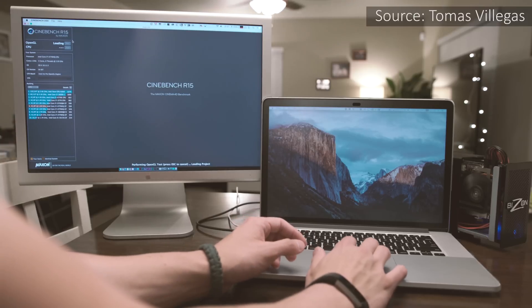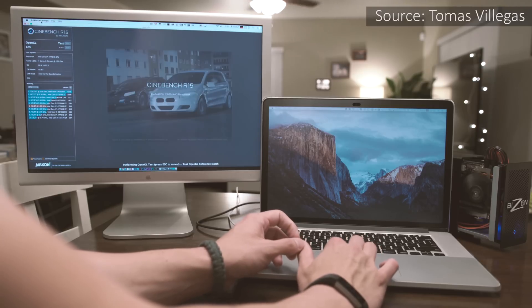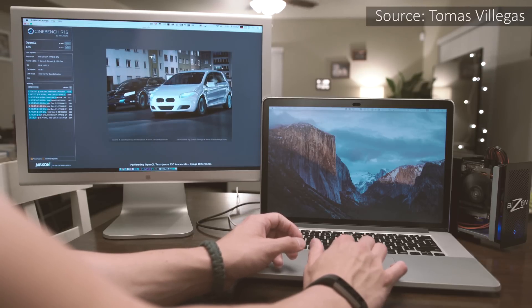Let's pretend for a minute that that $550 price tag is not a barrier to entry for most people. How well, technically speaking, can an external graphics card work on a Mac? My buddy Tomas Villegas has a superb video you should definitely check out — he talks about how Bisonbox performs in Mac OS X using applications like Adobe Premiere and other apps that benefit from CUDA acceleration. I don't want to spoil his video, but the results favor the eGPU quite a bit. But I wanted to talk about gaming.